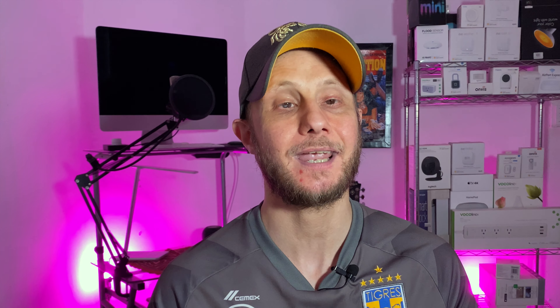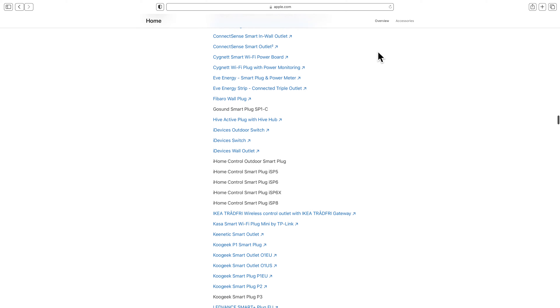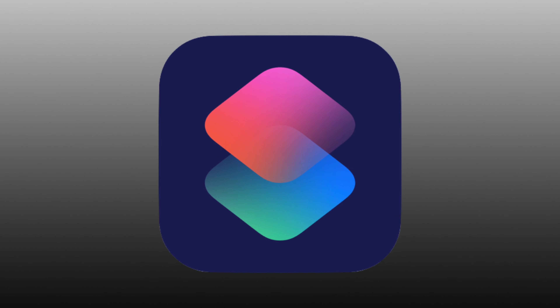Smart plugs aren't exactly the flashiest part of our connected homes, but they serve a key role in making our homes that much smarter. And they can actually fill in some gaps in product categories that HomeKit seems to have forgotten. And with a little clever thinking, we can actually get some pretty awesome results. In this video, I've put together three different smart plug automations to help you get your creative juices flowing.